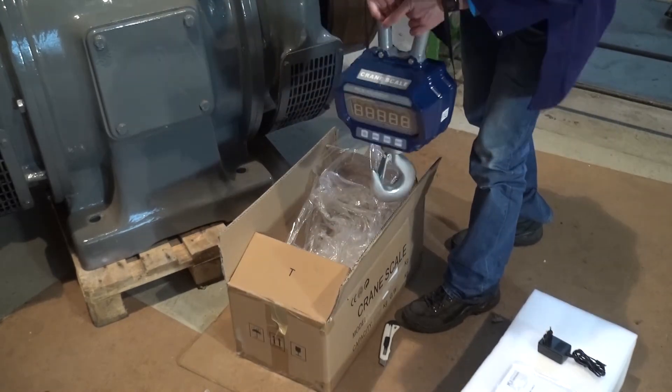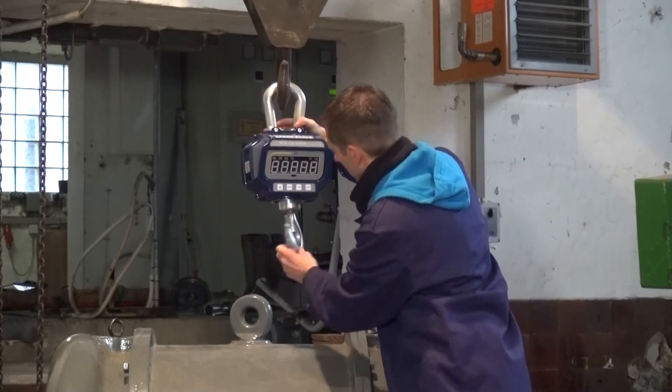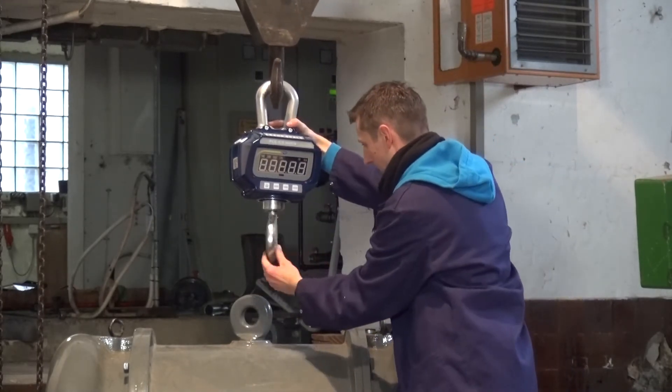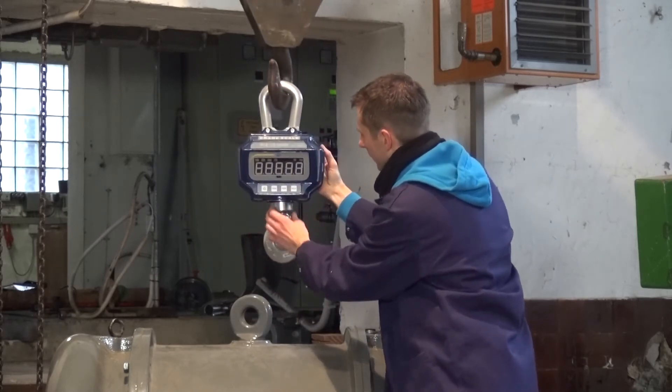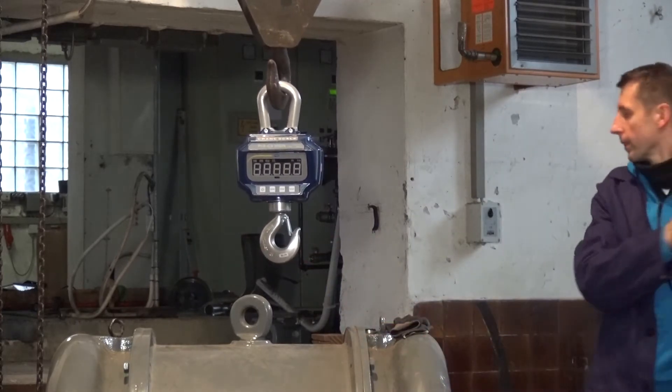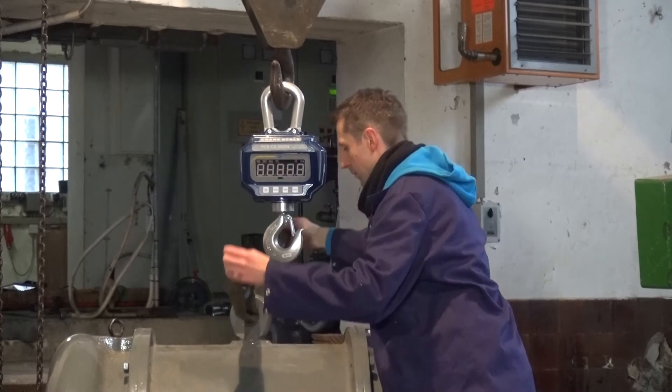Thanks to the large shackle on the crane scale, it is possible to hang the scale directly onto the crane hook. The crane scale has a rotatable crane hook, and we check the scale for damage or deformations. Our load can then be fastened to the crane hook with the help of the loops.